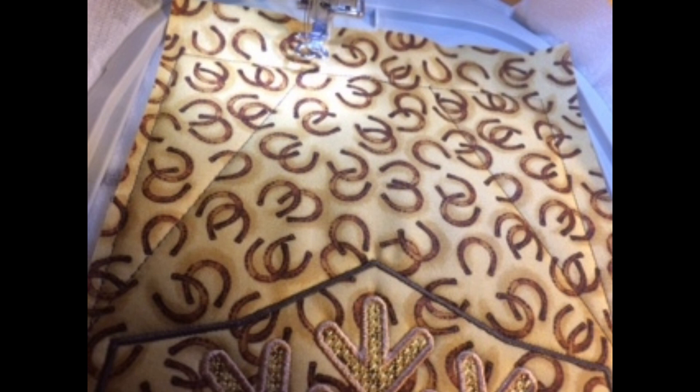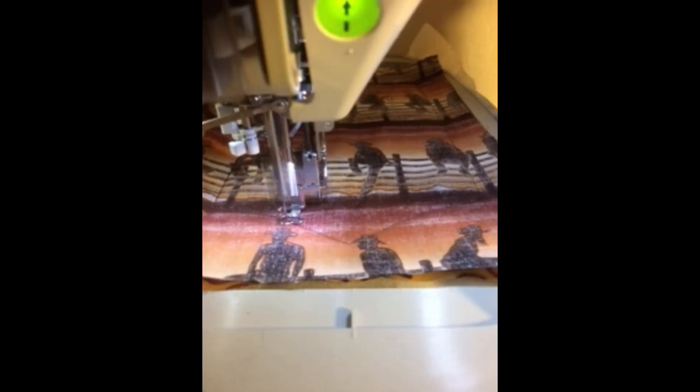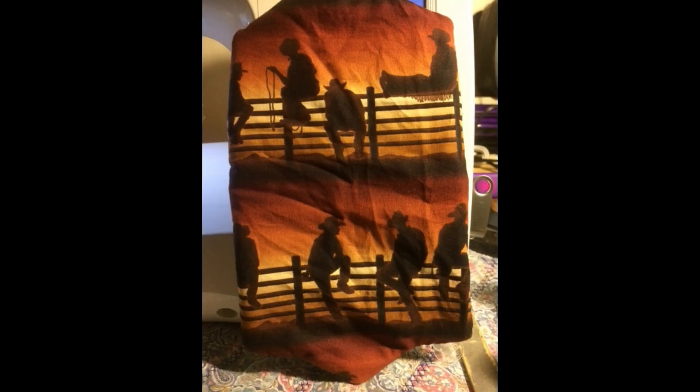Then they all head off to the ironing board to press them flat before we start stitching them together. You want to stitch three pieces together so you make one half of the table center, and then stitch the other half together, and then marry the two once it's done.